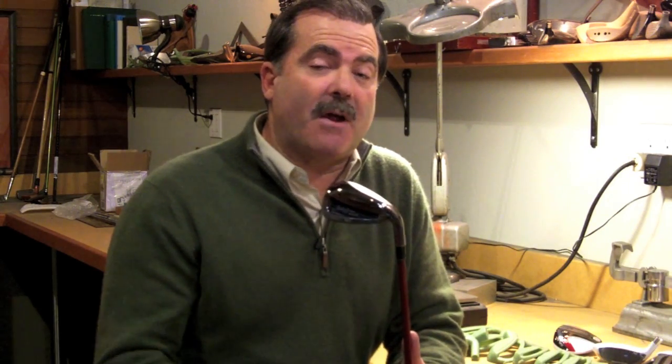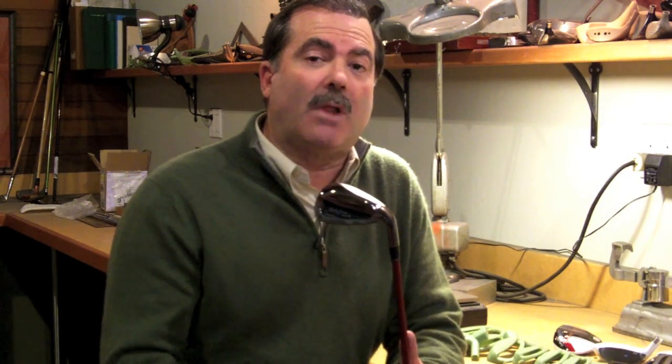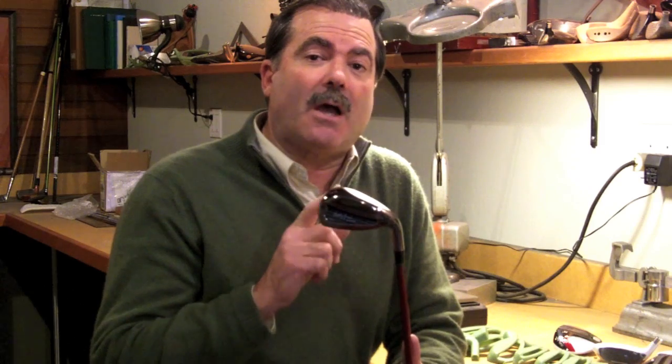Hi, I'm Jesse Ortiz of the Bobby Jones Golf Company, and welcome to the first blog of 2012. The last several months I've been very busy working on the new lineup for the new year. Everything is new, top to bottom, from drivers to my first iron introduction in a decade.